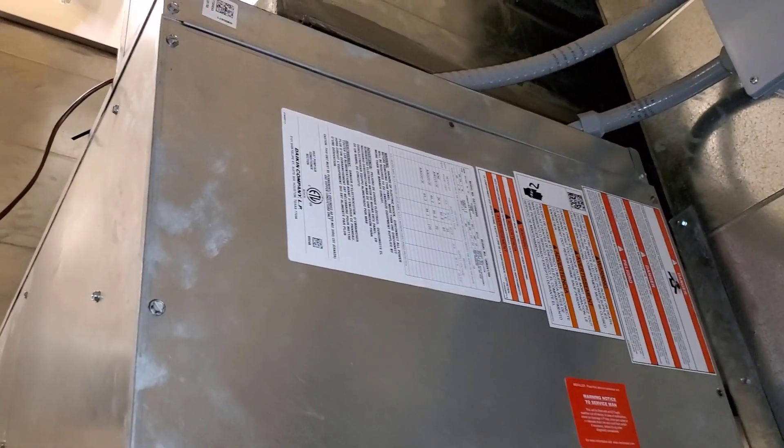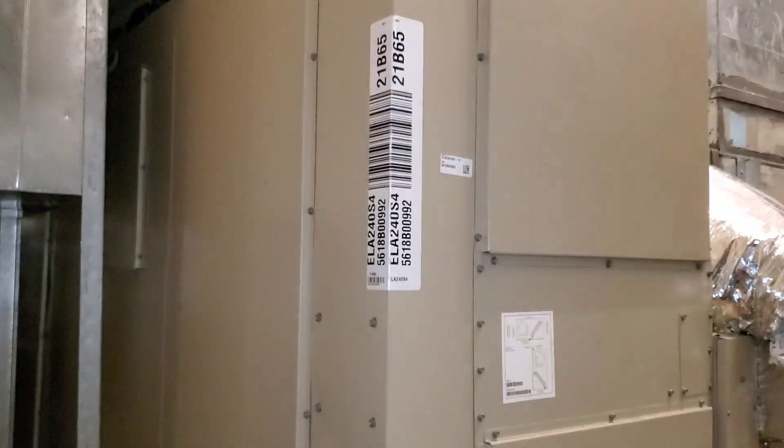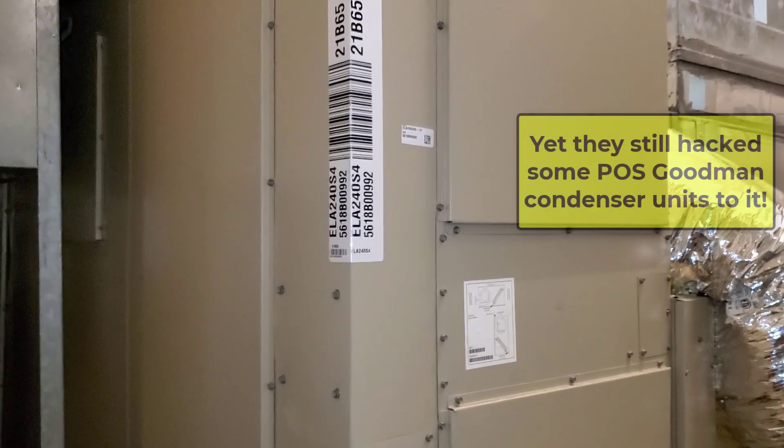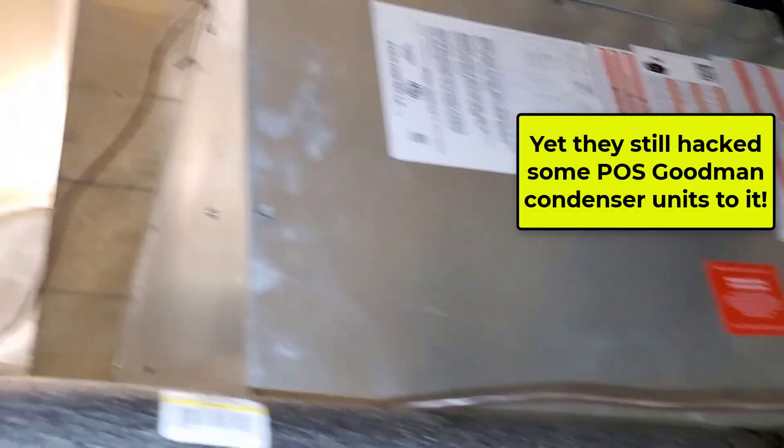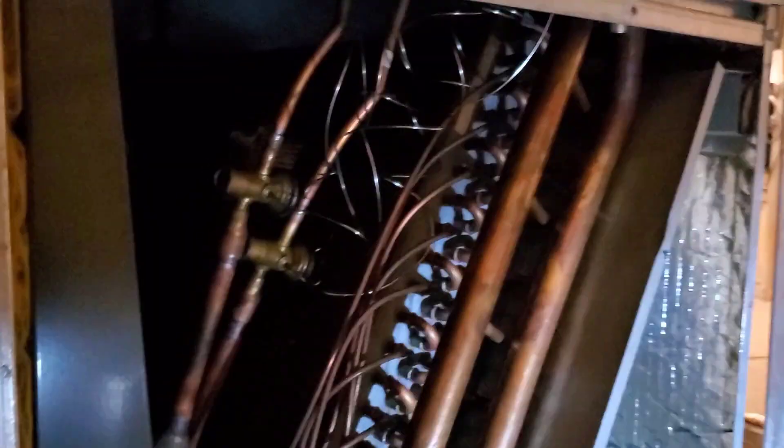Some jackleg work. Too bad because these were installed like one and two years ago, and it almost needs to be just redone. This system over here, which is a mirrored system to this, they put one big air handler in — so it's closer to proper. A Lennox air handler tied to it. But outside, these two units are all Daikin/Goodman wannabe commercial condensers out there, and some other fun things I think I'm going to find.